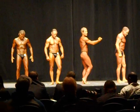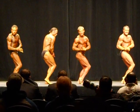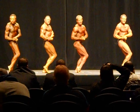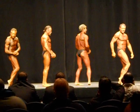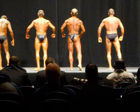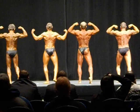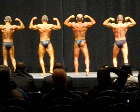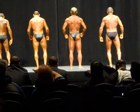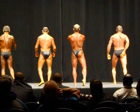Side of the waist, side of the chest, and pose. And relax, posterior stage please, rear double bicep, ready, and pose. And relax, rear lat spread, ready, and pose.